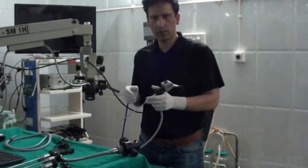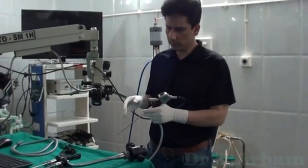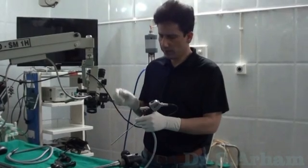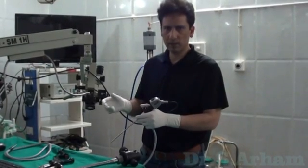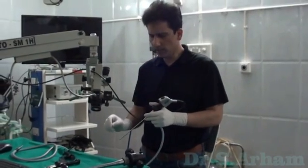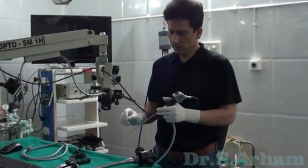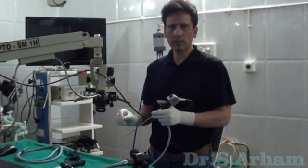Just imagine if you are doing a mastoid exploration and you are holding the endoscope like this — you have only one hand free to work. That is very difficult if you are working with one hand and you are using a drill. You have to use a suction simultaneously.